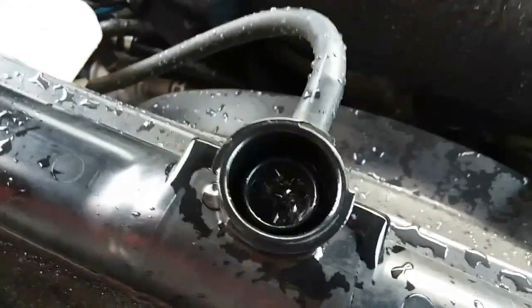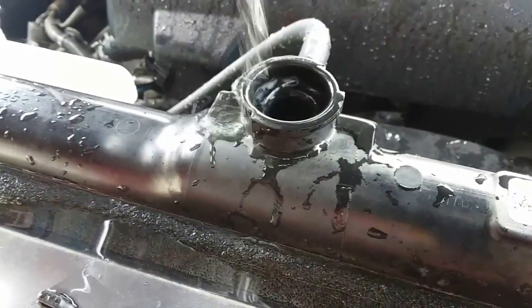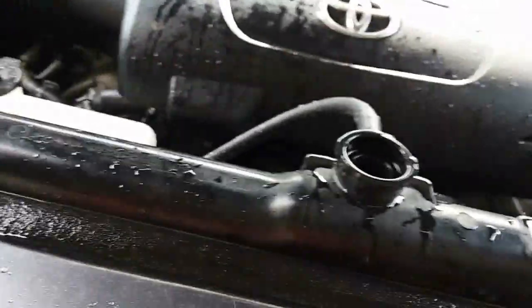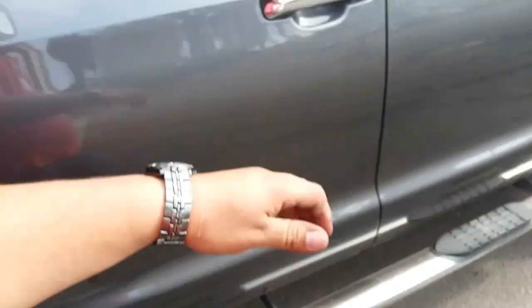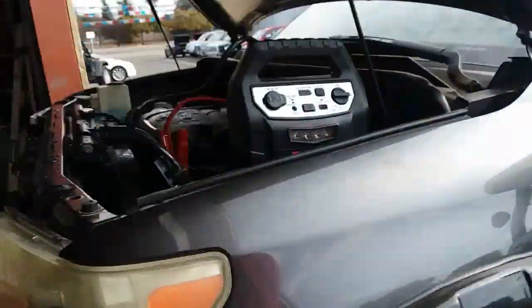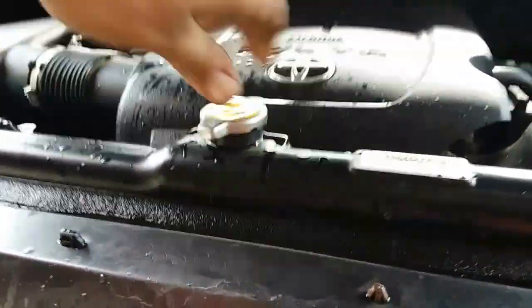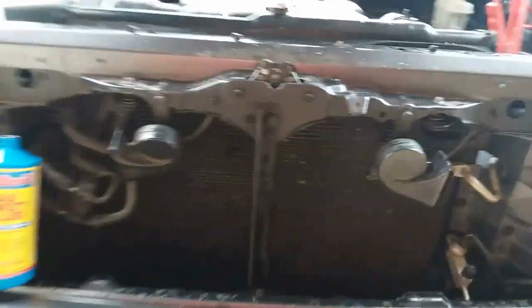Alright, there it is — nice and full. There are some air bubbles in there, you can hear it. Then we'll just cap this off. Forgot to turn on the heater first — full blast. Forgot because I had to jump start it. Now we'll just let it sit and run for 50 minutes.